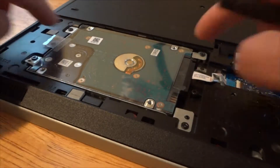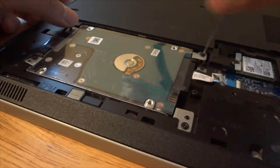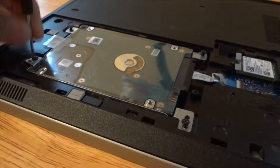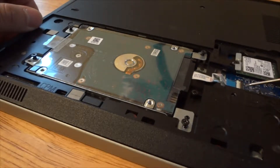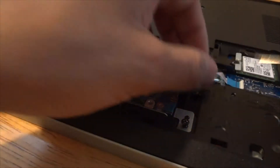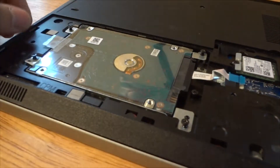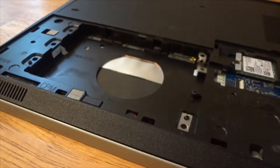Now remove the hard drive — it's held in by four screws, just take them out. Before pulling out the hard drive, make sure you unclip the ribbon cable here and disconnect the hard drive, and then your hard drive can be pulled out and set aside for later.